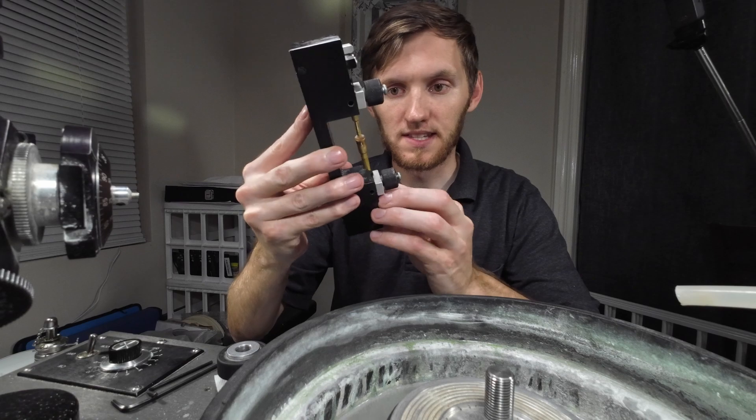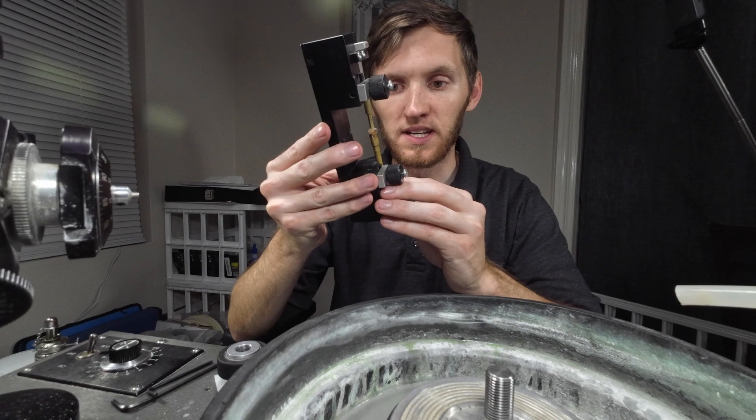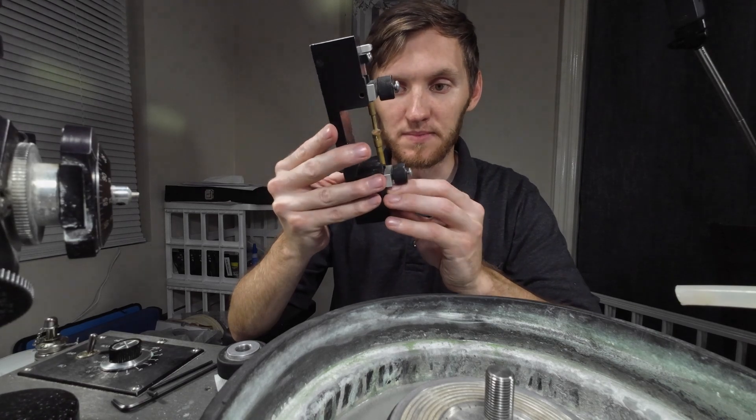With the crown depth that I have to work with, I will have to bring the angles in for the crown slightly compared to the diagram to get it to fit the stone.